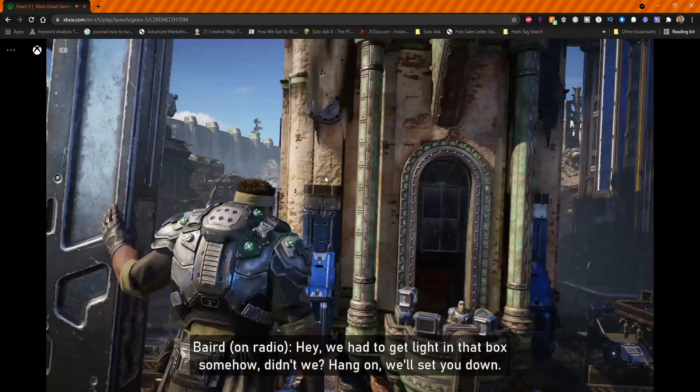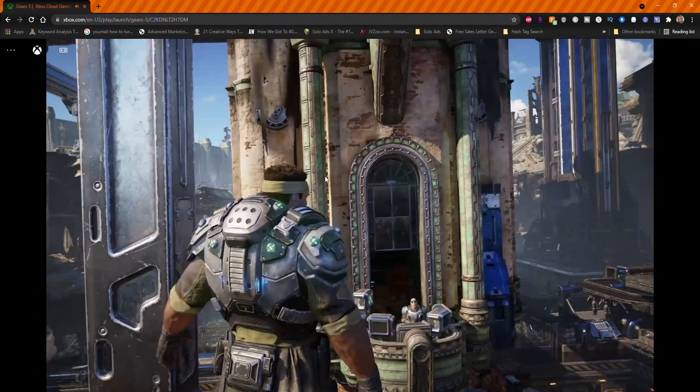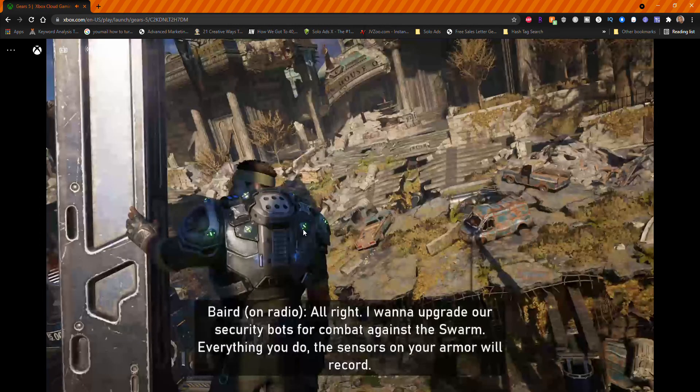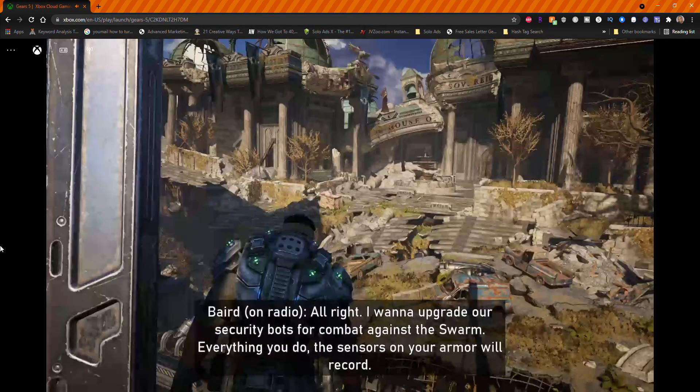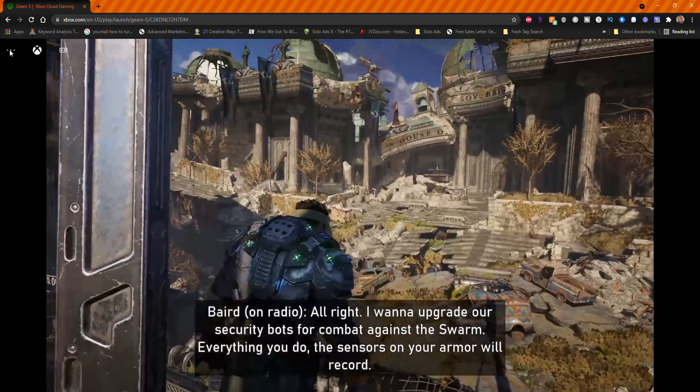It's lagging horribly. It's freezing. So this is really not good. I haven't even gotten into the game yet — it just keeps going crazy. So I'm going to stop it and exit out and see if that's any better.